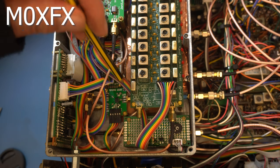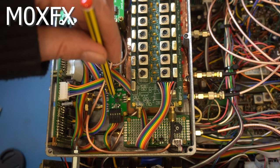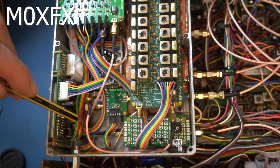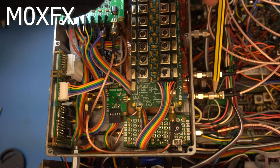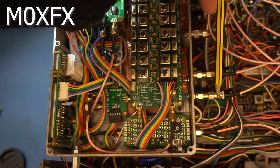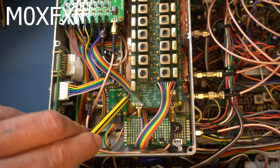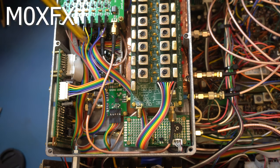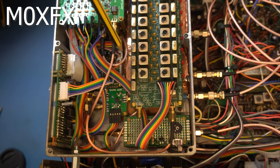From there the signal passes into this switch, which has a solid state relay. One side is HF to 6 meters, and the other connects to the VHF/UHF front end input — that's where that RF comes in. It switches between them, and the output goes into a screened boxed-off area which I'm not taking apart — that's where the RF mixer lives.